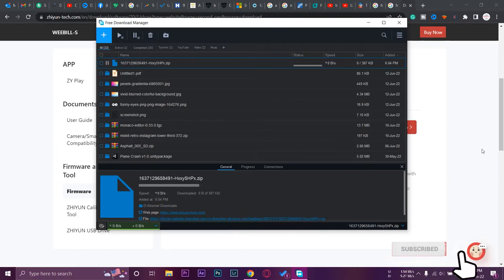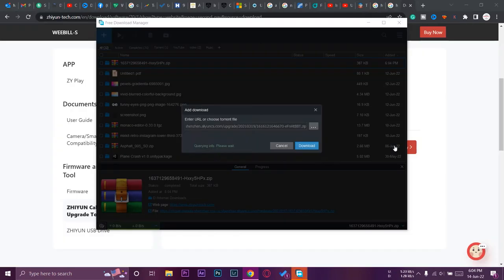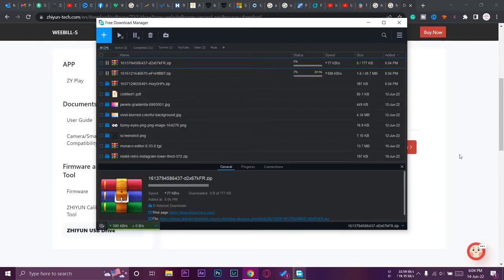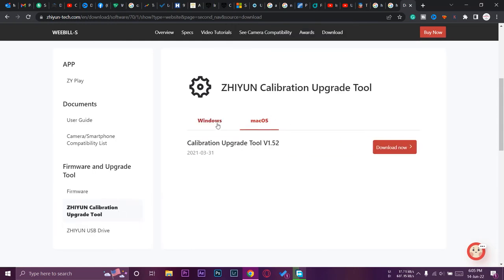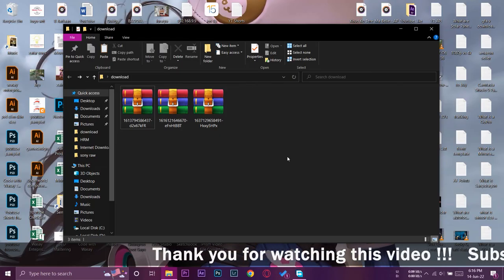You need to download three files. First, download the actual firmware — for the Zhiyun Weebill S it's version 2.07. Second, download the Zhiyun Calibration Upgrade Tool. Third, download the Zhiyun USB Driver. All three files are mandatory: two are programs for your Windows PC and the third is the actual firmware file. Note that the Zhiyun USB Driver is not needed for Mac users, but Mac users should still download the Calibration Tool and the firmware.